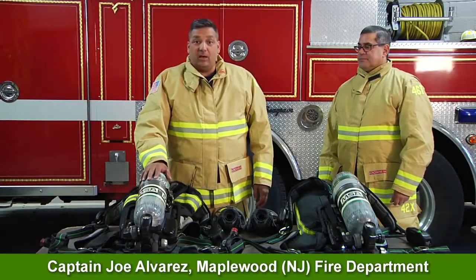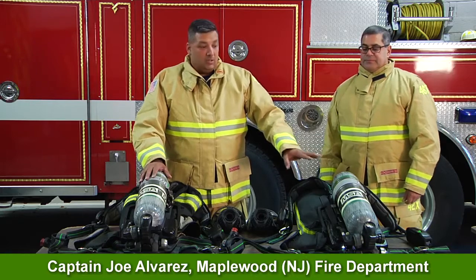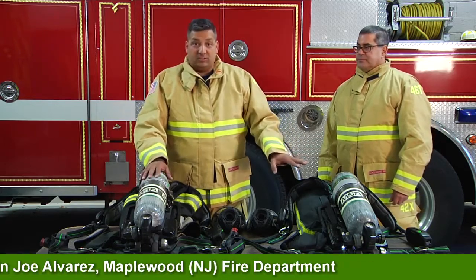Hi, welcome to MSA's Quick Tips. Today we're going to talk about buddy breathing — specifically, if a member is lost or down and we come across him or her.